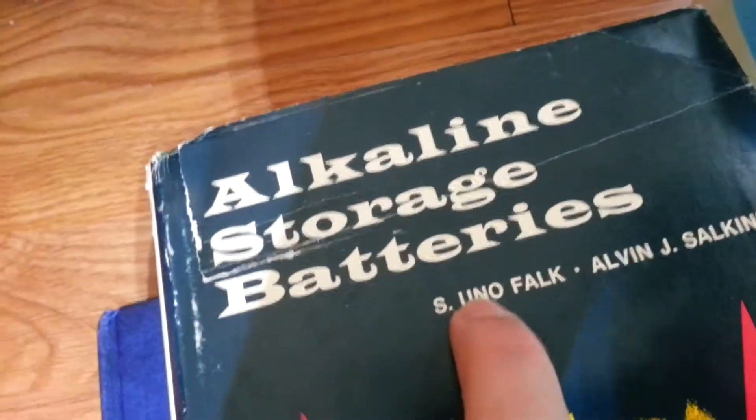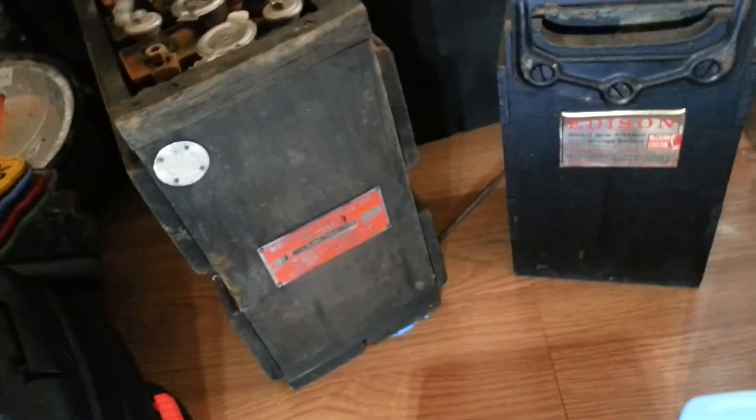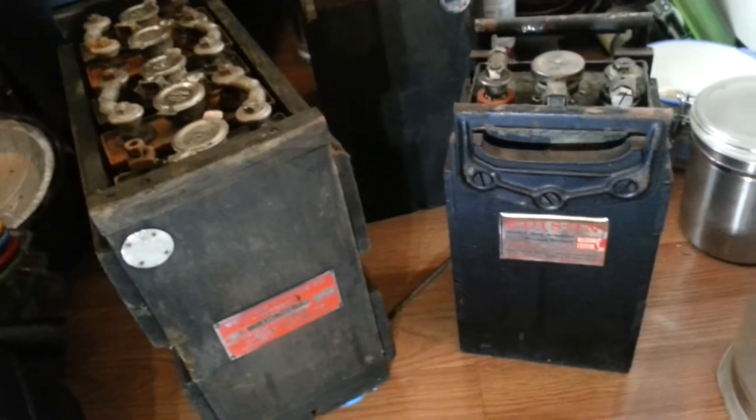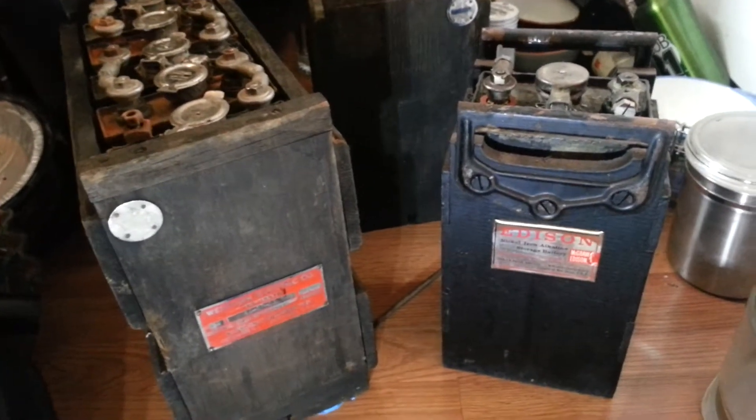This other book — remember that name right there. I bought all these books used, by the way, I'm not rich. 'Electrochemical Power Sources: Primary and Secondary Batteries.' There's a chapter in this one by that same author, and he talks even more. There are some references if you want to learn more about these types of batteries.